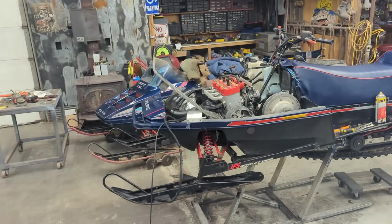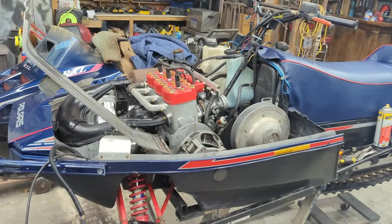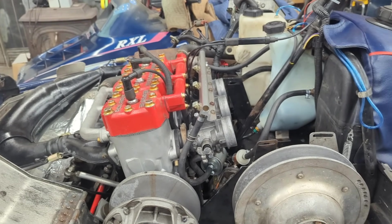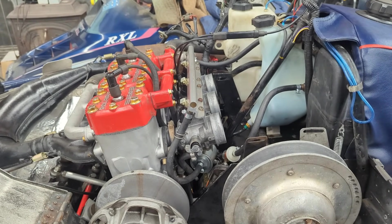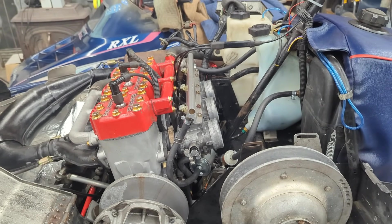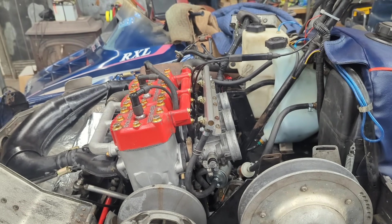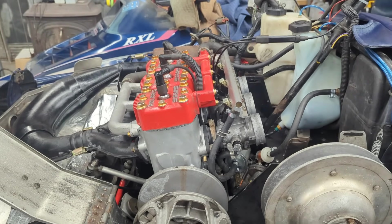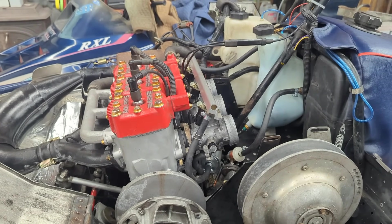We're gonna go ahead and take out the injectors on Trenton's and clean them. We're at such an easy point to do this right now and it's probably really good preventative maintenance. We don't know how long these throttle bodies have been sitting around with these injectors and maybe gas in them, so figured what the heck, let's just do a video of us cleaning them out and putting them back in.